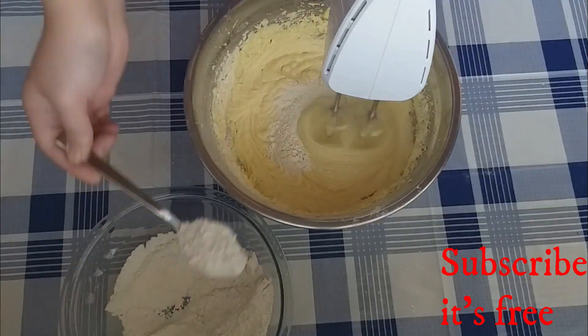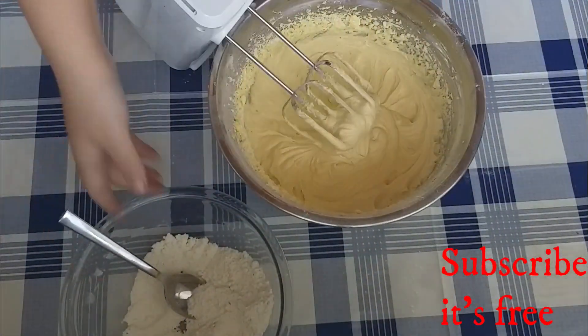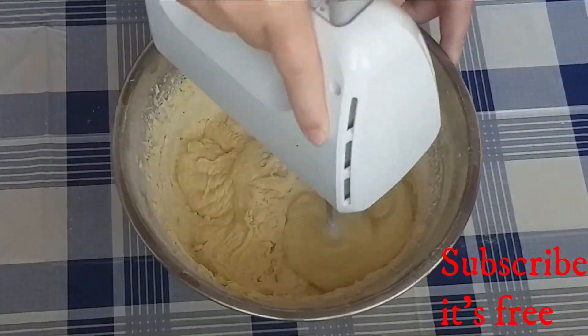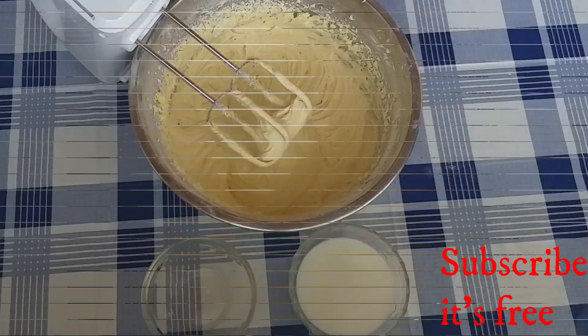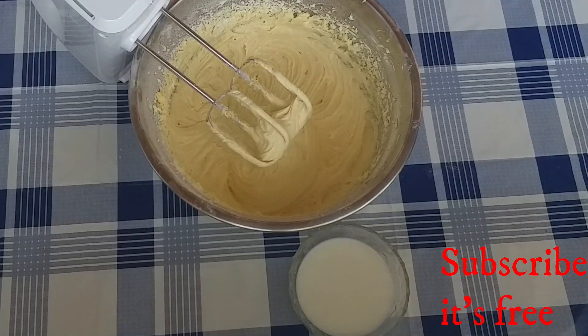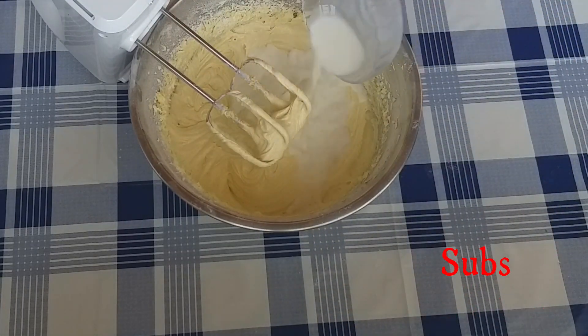Add the flour mixture spoon by spoon and mix until well combined. Add one teaspoon of vanilla essence and 50 grams of milk, and mix until well combined.